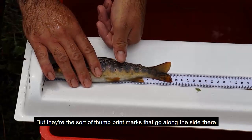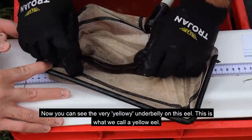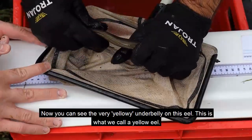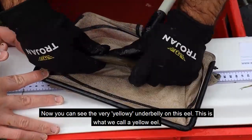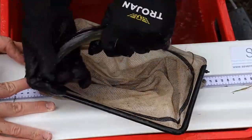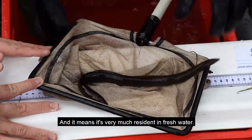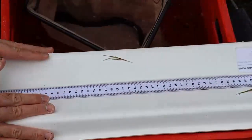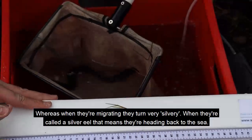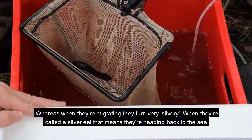They're the sort of thumbprint marks along the side. You can see the very yellowy underbelly on this eel - this is what we call a yellow eel. It means it's very much resident in fresh water, whereas when they're migrating they turn very silvery - they're called a silver eel - and that means they're heading back to the sea.